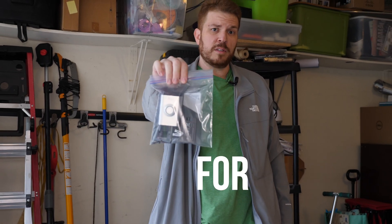Are you tired of paying monthly or annually for your Ring doorbell? I've got some alternatives that I've found, so let's check them out.